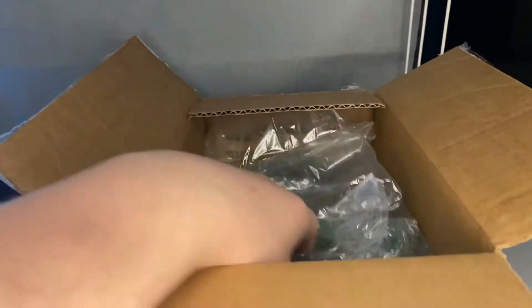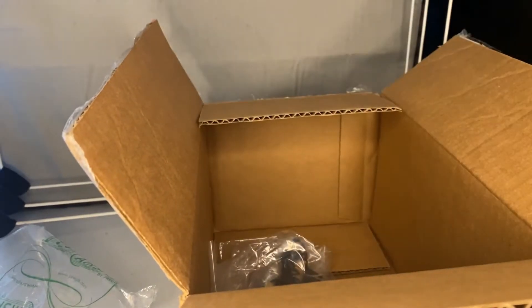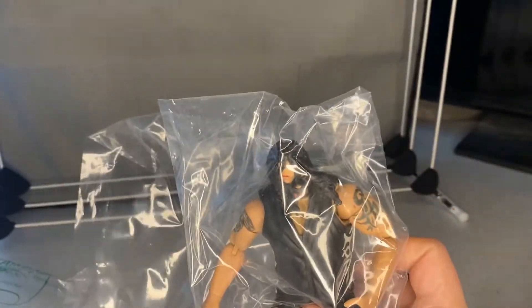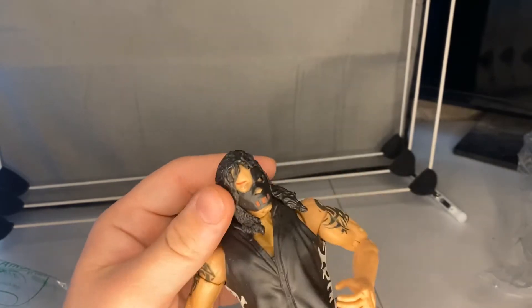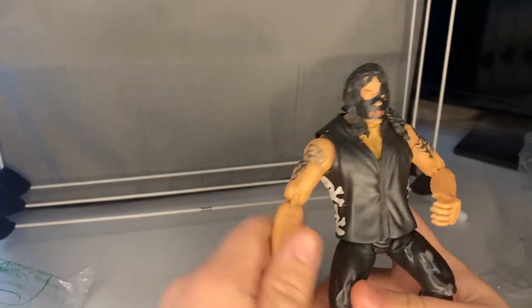As you guys know, on the channel I have a little series going on where I'm building my Marvel collection. So we have right here — really good packaging by the way, thanks to the guy who sent this — an Abyss Marvel Toy Biz figure. Let's get them out of the packaging.